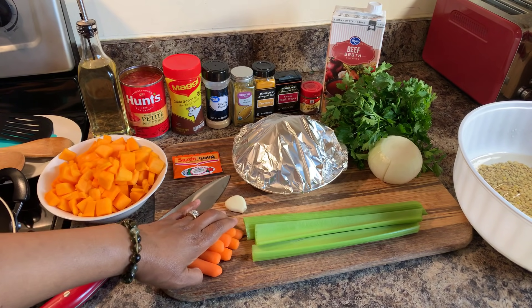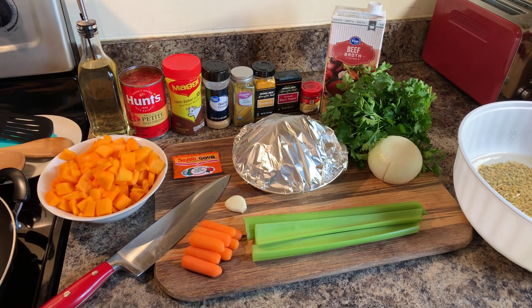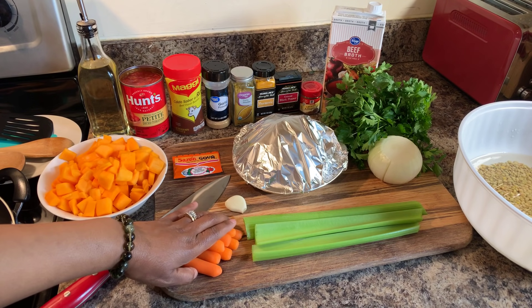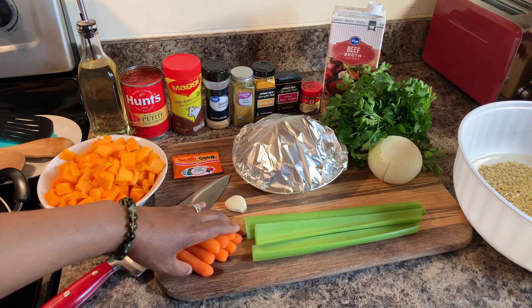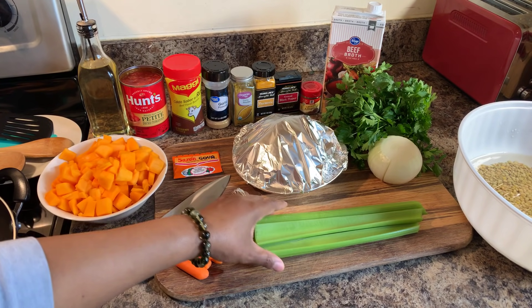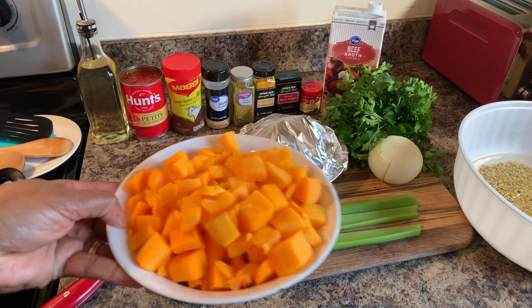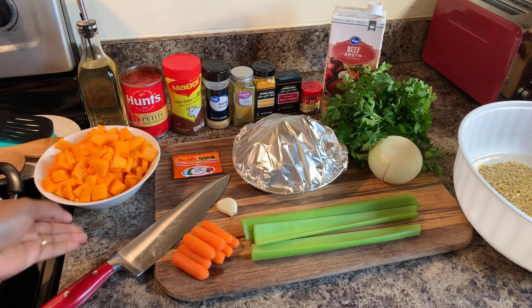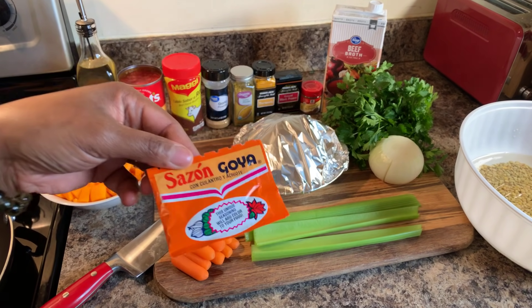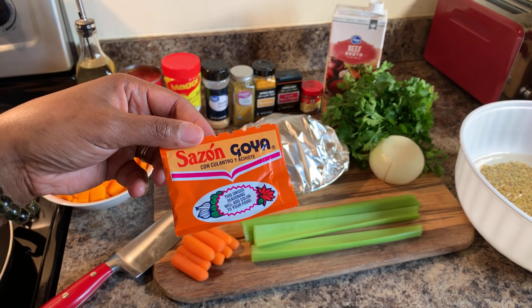You will need carrots. Those of you who know me know that I cannot stand carrots, but when you cook lentils you have to have some carrot in there — not too much, just a little bit will do. I'm going to use one large garlic clove as well as celery. We're going to use some butternut squash today. And I'm going to use sazon.